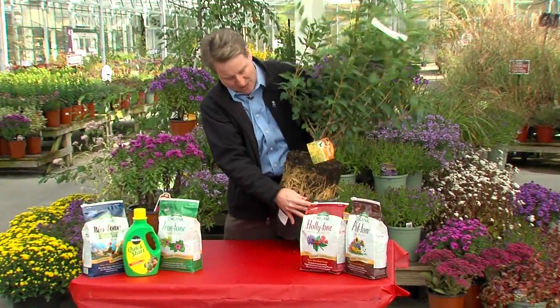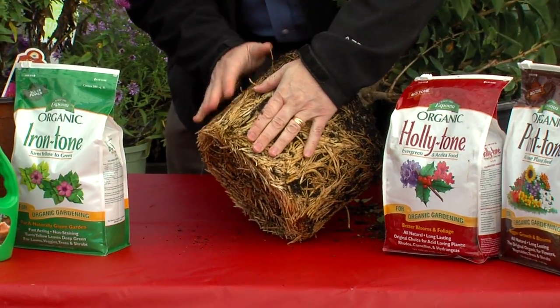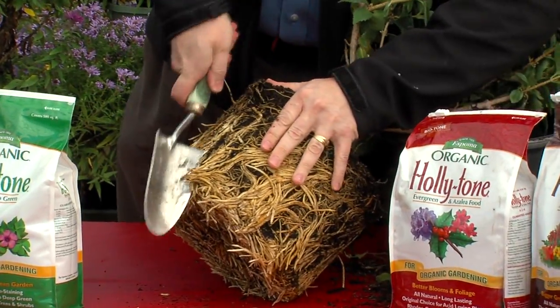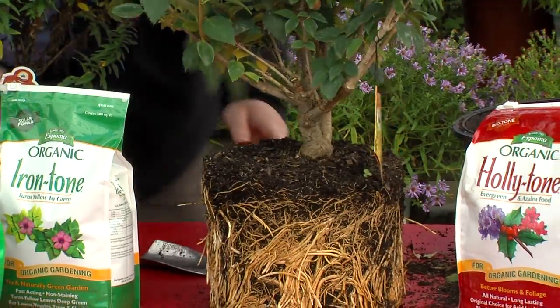Let me pull this forsythia out. It's kind of root bound — look at this thing. So first thing we want to do, and we can do this in the fall, maybe not in the springtime, we can loosen these roots up, we can actually cut them a little bit, and dig our hole twice as wide as the root ball.